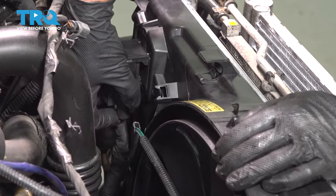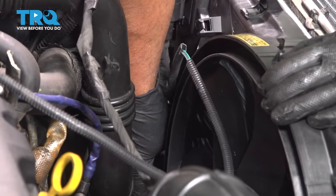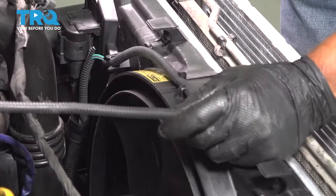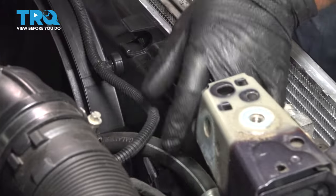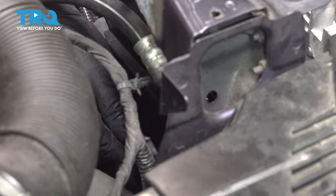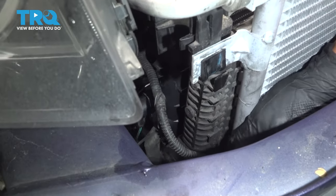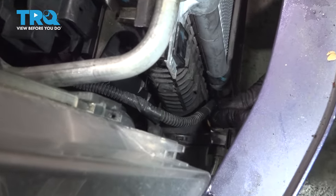Now you wanna hook up the wiring harness — connect the connector right here, lock it in, and then take and push any of the push pins for the wiring harness into the correct position. Then run the wire over here — it's gonna go down and around. Plug in those connectors: there's one that goes on the switch or the sensor on the radiator, and the other one down here. And lock it in.